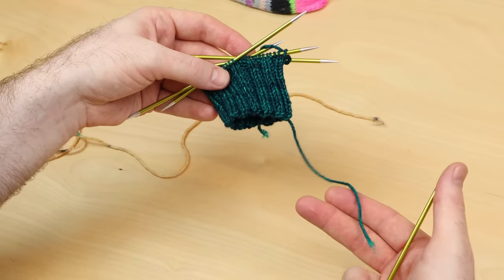I recommend to cast on the sock, call the cuff and the leg your gauge swatch, and hopefully you're on track and you get gauge close. If you're not exactly on gauge, it doesn't matter exactly — but try to get within one or two stitches of the recommended gauge. If you're really off gauge but you like your fabric, then you could change the size of the sock that you're following. So check your gauge and that's going to tell you whether you're going to have a huge sock or a perfectly fitted sock.